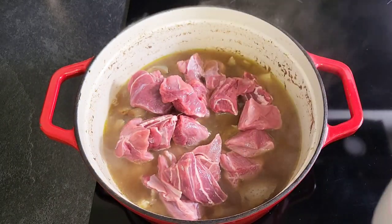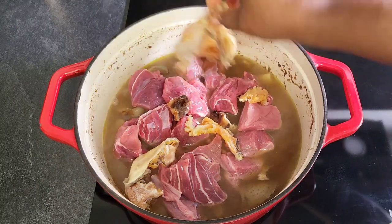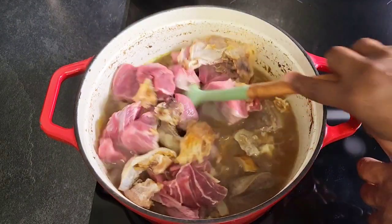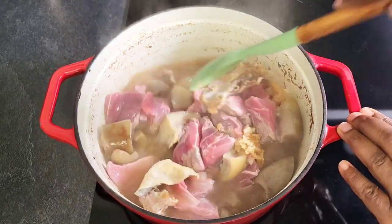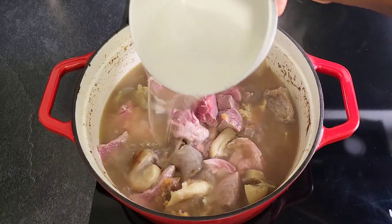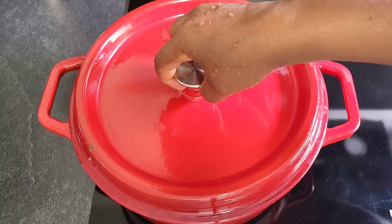I'm going to be adding some beef meat and some washed stock fish. The stock fish has already been washed and soaked so it's a bit soft, so I'll be adding it now and just give it a stir. Then I'm going to add some more water and I will cover and allow it to cook until tender.